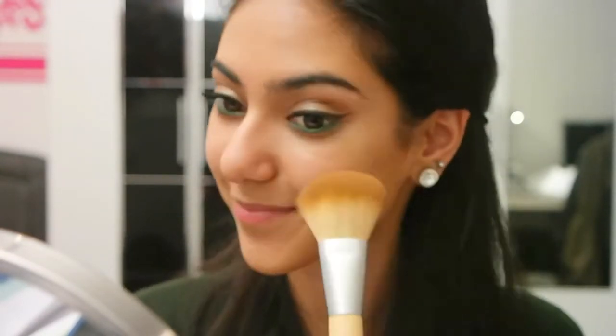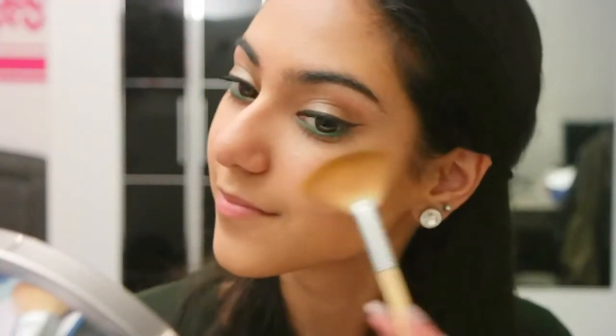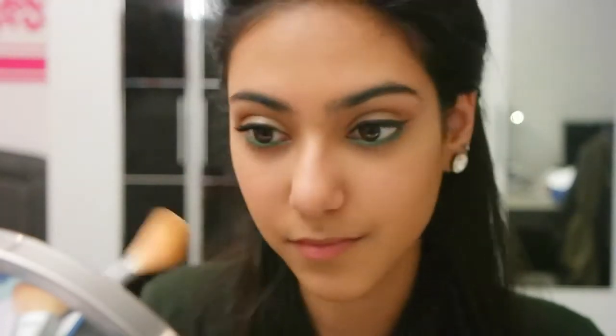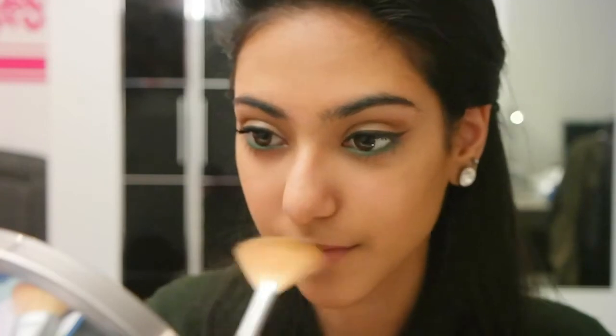For blush I used the Sante Natural Color Multi Blush and Highlighter Dew Set, using the blush color as my blush. For highlighter I'm using my Mary Lou-Manizer as always, with my fan brush, applying it on the high points of my cheeks, on the bridge of my nose, and on my Cupid's bow. I just like going overboard with my highlighter.